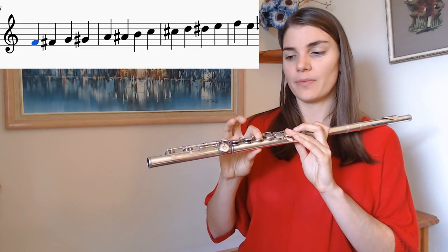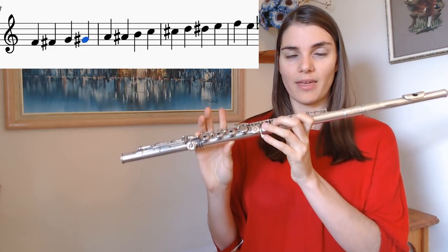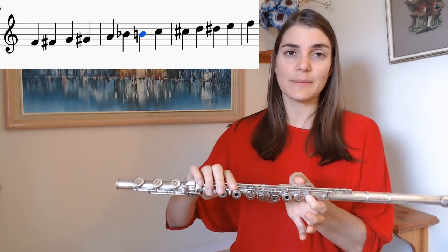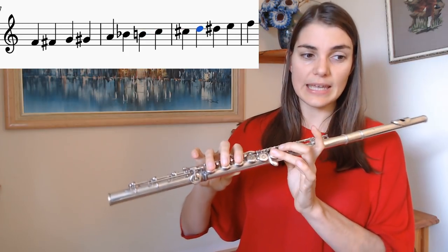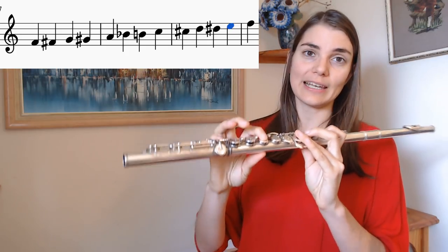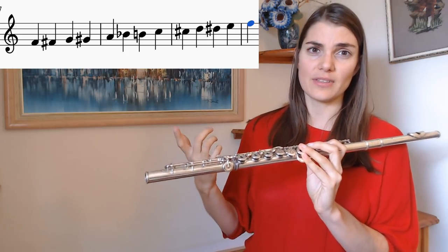So we have F, then F sharp, G, G sharp, A, A sharp or B flat depending on how you like to think about it, then B. Here is our little exception moment — we go from B straight to C. Then we've got C sharp, D, D sharp, E, and once again our little exception moment we go from E directly to F, and we carry on in this way up into the high register.